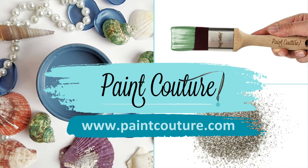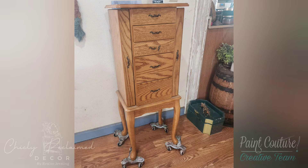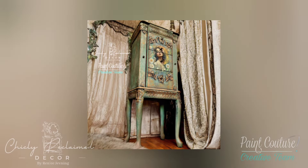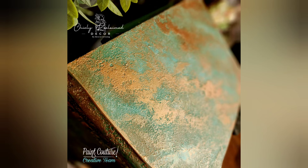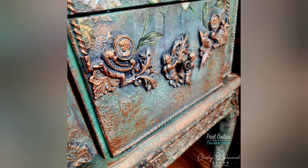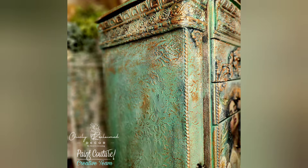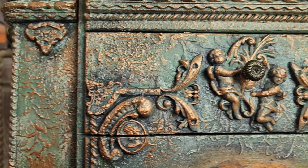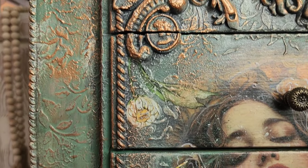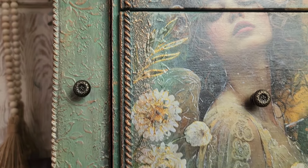Hey there, I'm Renee, the owner and artist behind Chicly Reclaimed Decor and a member of the Paint Couture creative team. Welcome back to another tutorial. Today I'm going to be sharing how I created this weathered copper patina paint finish and we are going to be going over how to layer texture, stencils, decoupage, molds, and more to create this unique mixed media piece of furniture art with lots of tips and tricks thrown in along the way.